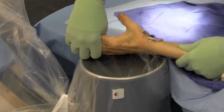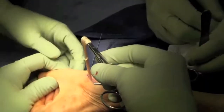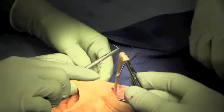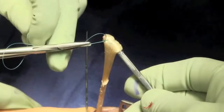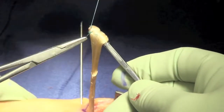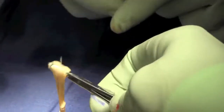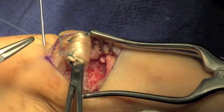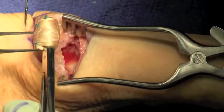Position of the thumb was then checked, and the anchovy was then made using 4-0 Ticron, rolling the flexor carpi radialis and placing it into the defect.